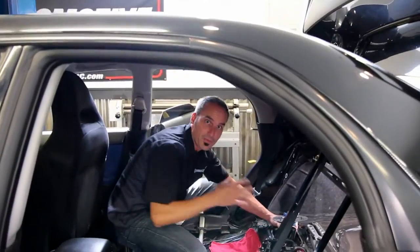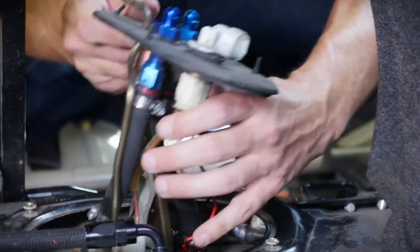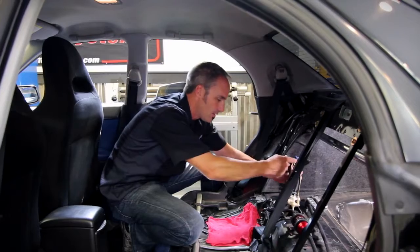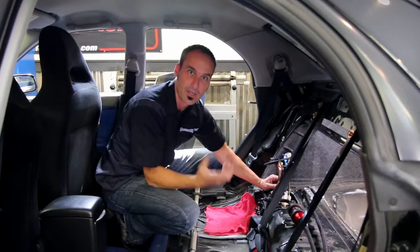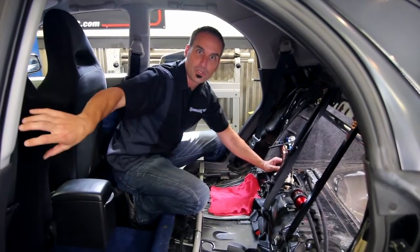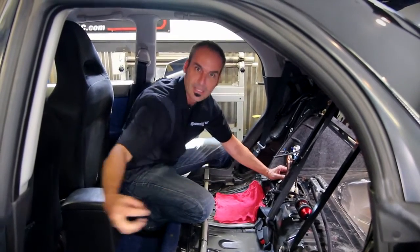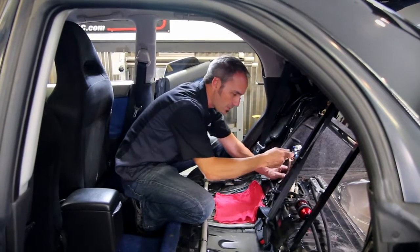Most modern vehicles are going to have a fuel pump module assembly just like this one, and they're going to locate them in the tank — a lot of them typically under the rear seats. What the in-tank fuel pump assembly does, especially on high-pressure EFI fuel systems, is: one, putting the pump anywhere upstream is bad. Pumps are made to push, not pull. All that pulling up to the pump can get cavitation, and you can ruin a pump.